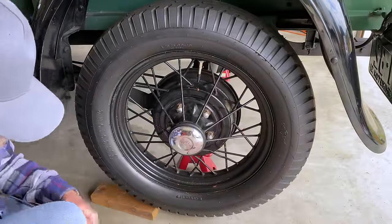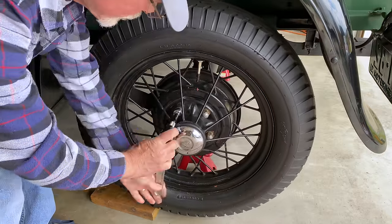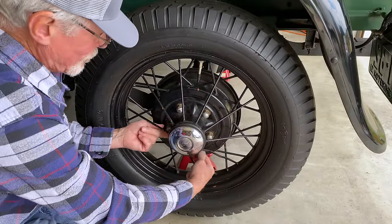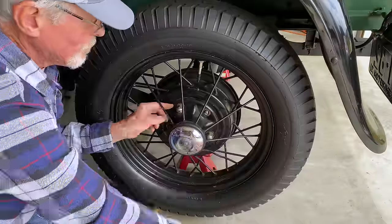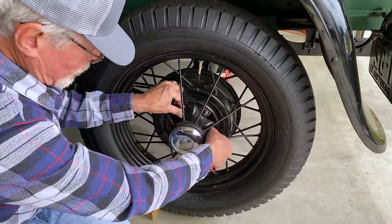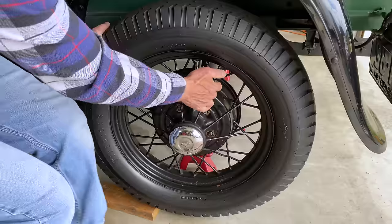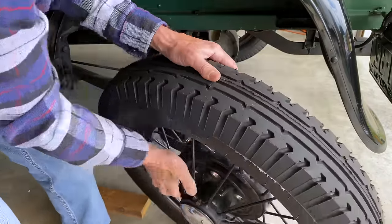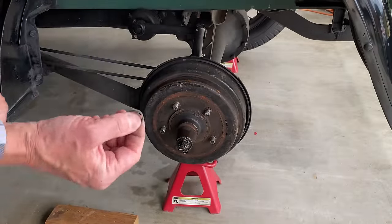I need the extension so I don't ding up the new wheel once I get it installed. Got her done. I won't have to use these little washers anymore because the new wheel isn't all flared out.